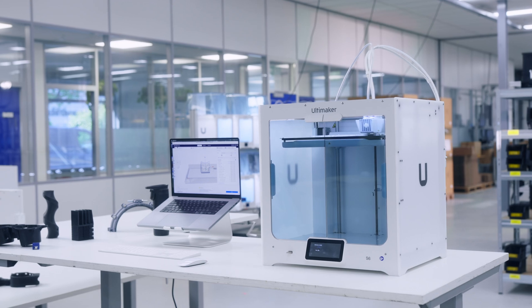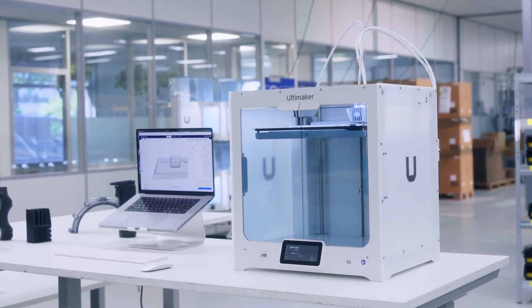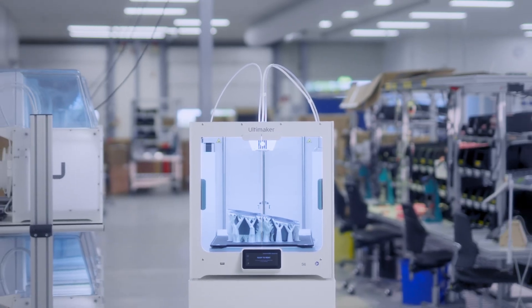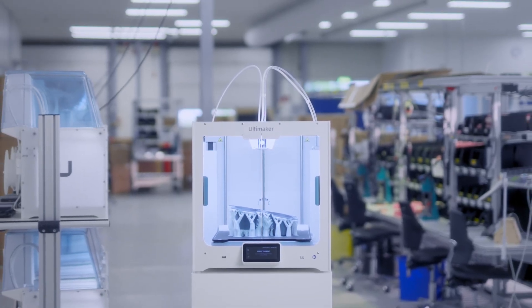The S6 is probably the best value professional 3D printer ever released by Ultimaker. Designed and manufactured in the Netherlands. The all-new Ultimaker S6.